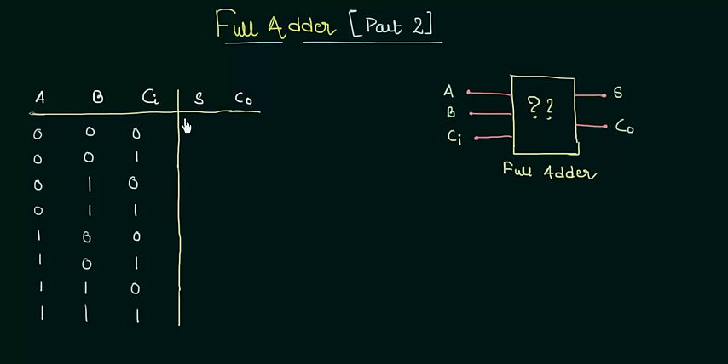I have already made the table for the inputs A, B, and CI. Depending upon these inputs and by using the concept of binary addition, we will find out the sum and the output carry. In our first case, both A and B are 0 and the carry input is also 0. So the sum is definitely 0 and there is no carry output, so it is also 0.